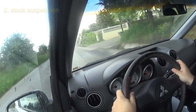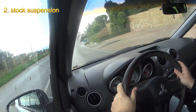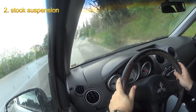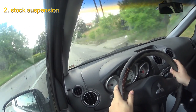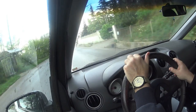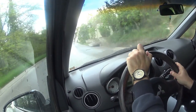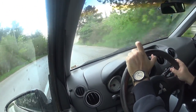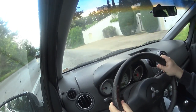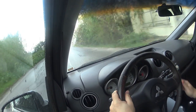Number two has to do with the first thing — its stock suspension, which is not very firm for a sports car. There's a lot of body roll if you have the stock suspension. Now I have installed, as you can see in the pictures I will provide, a Bilstein suspension, which has lowered the car significantly — I believe it's 4mm. However, the stock suspension is one of the things that you need to change if you want a more sporty performance from this car.